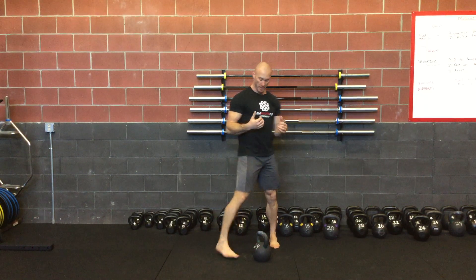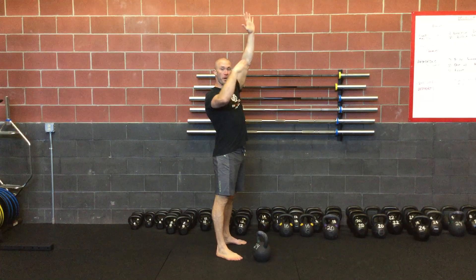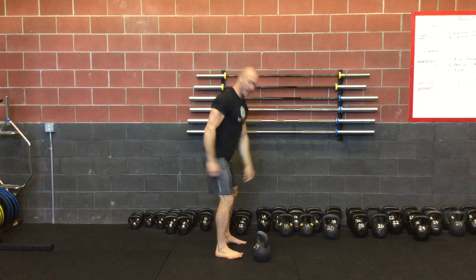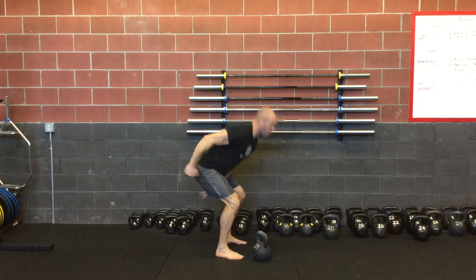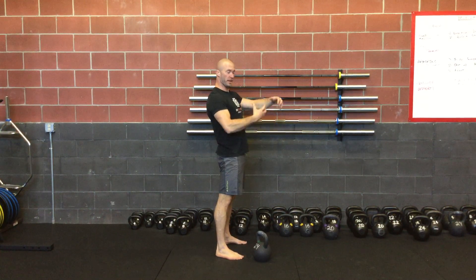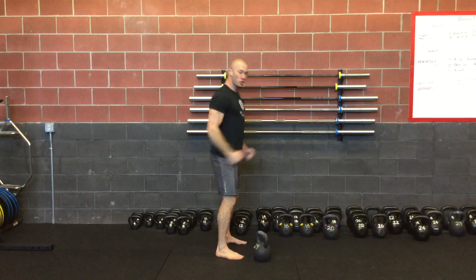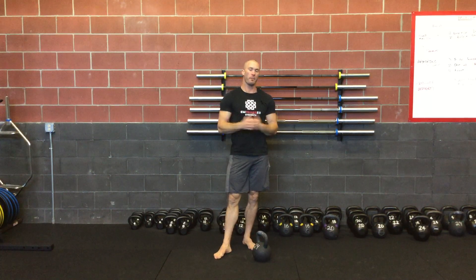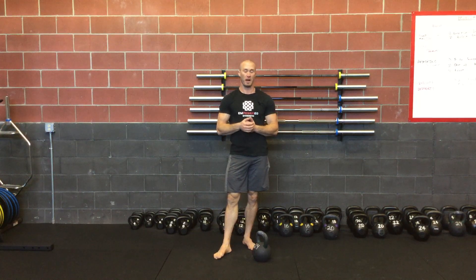What I'm going to focus on here is taking that bell, basically resting briefly or controlled at the top. I'm going to accelerate it down into my hips as hard as possible and I'm going to pop my hips and really accelerate that bell like I'm jumping and putting all my energy into the bell. The purpose of this is to be as explosive as possible.